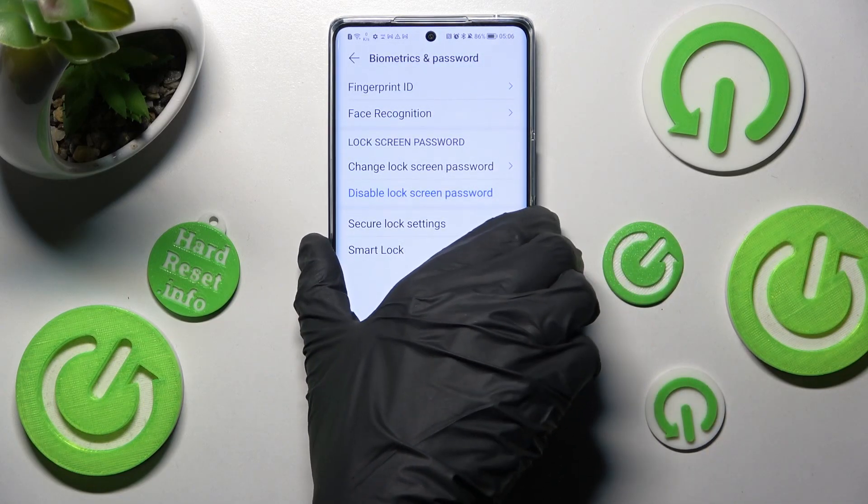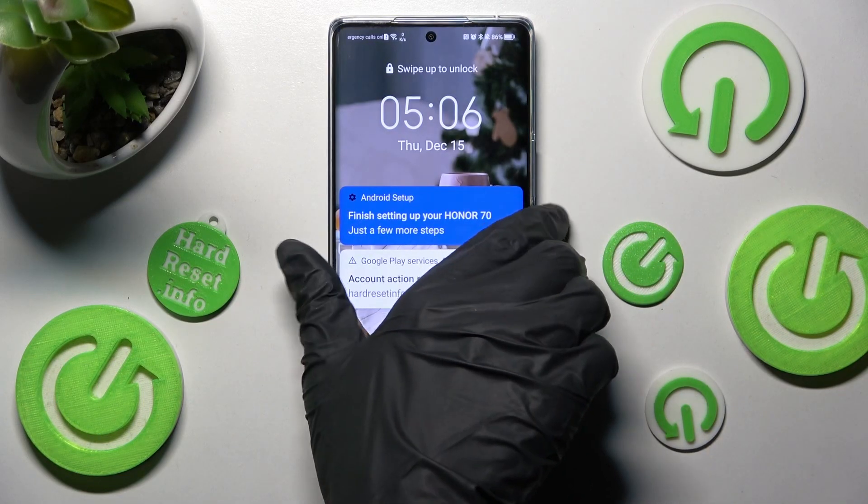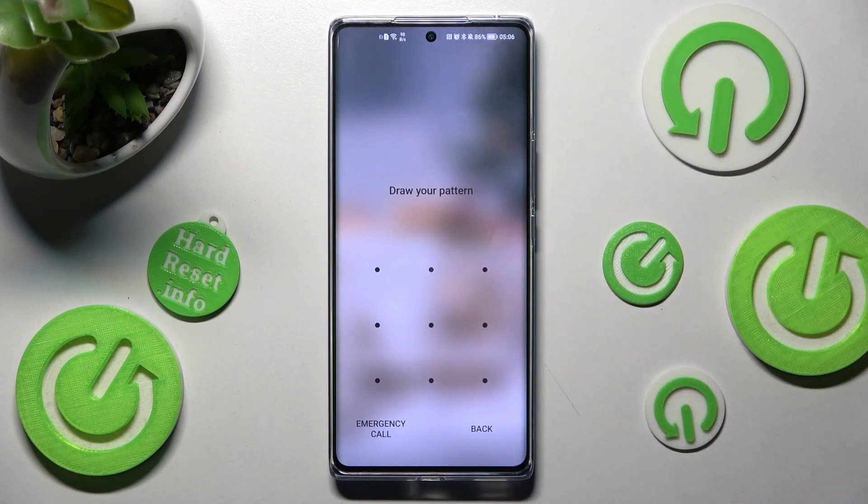So now when I switch off my screen, then switch it back on, I can see that the pattern is now required.